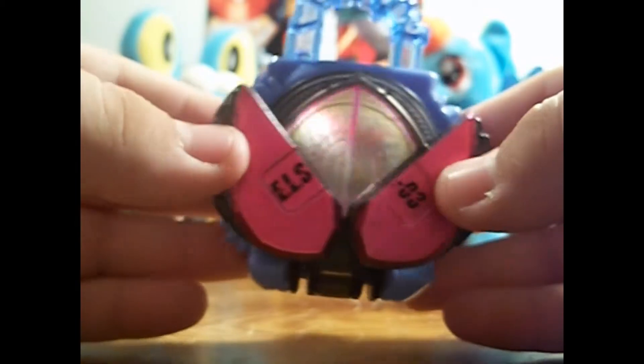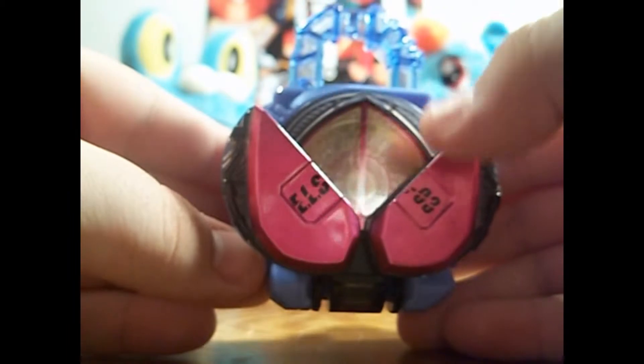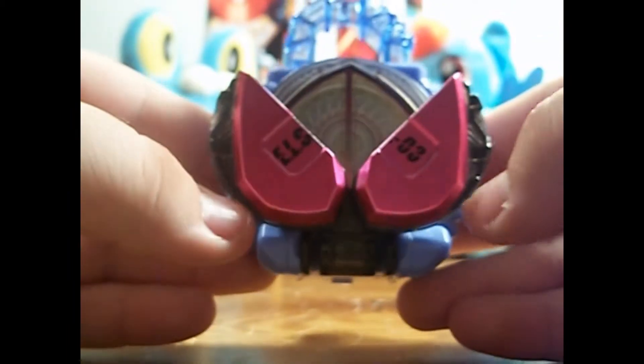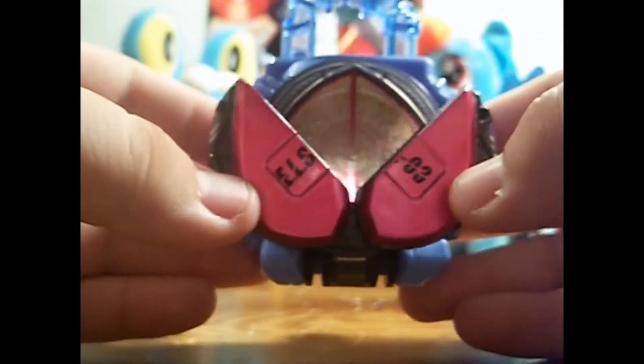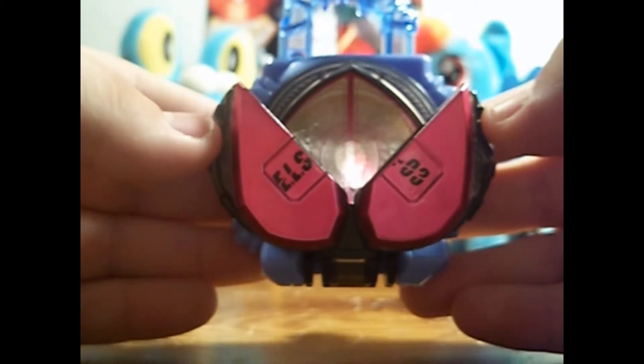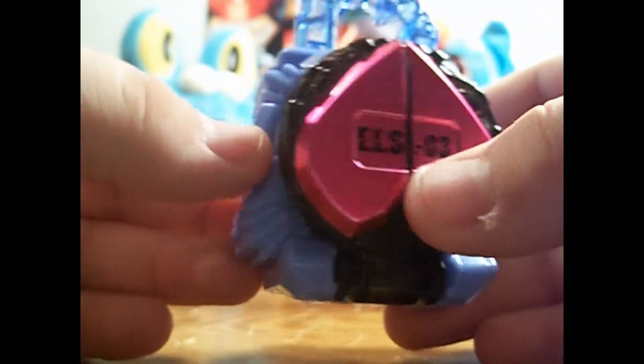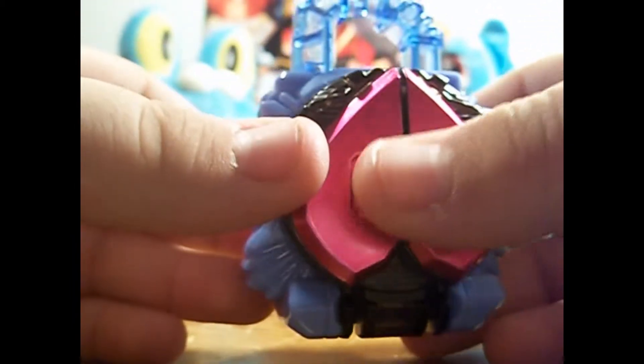To me, the Peach Energy kind of looks like Marika's head. These kind of look like the eyes, and this kind of looks like the shape of her dome head, which is interesting. I don't know if anyone has pointed that out before, but that's what it kind of looks like to me. The overall look of the Lock Seed is pretty gorgeous — this metallic pink color is really nice.